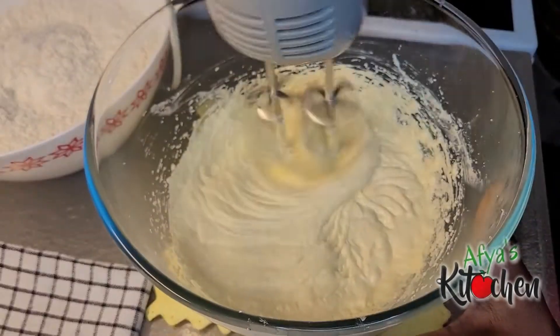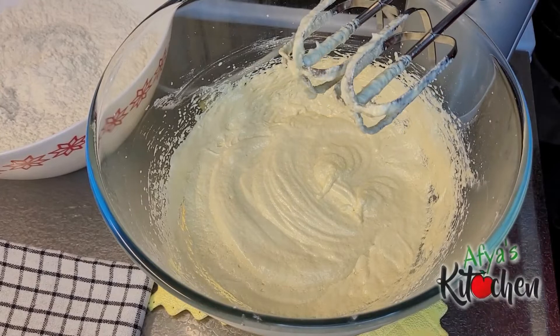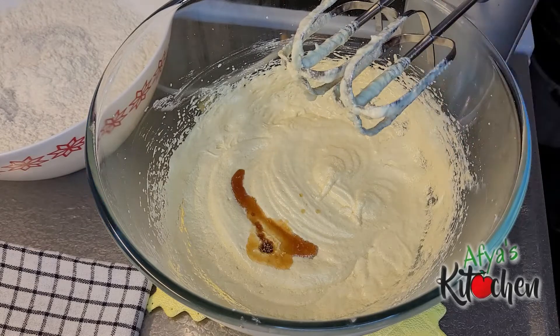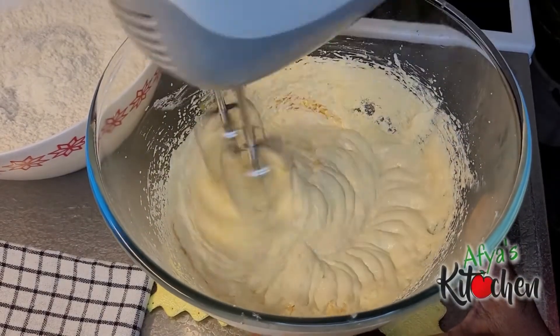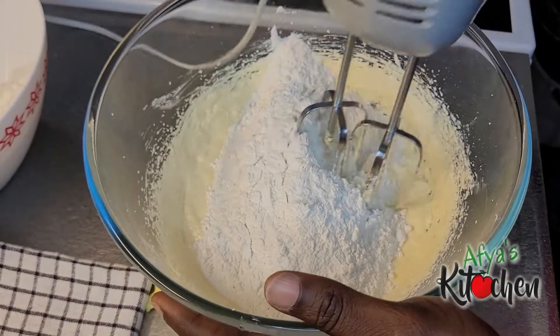At this point I add in one teaspoon of vanilla essence and then whisk that as well to mix it up. Then we are going to add our flour in bits — add in the flour, add in a little bit of milk.